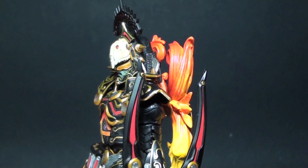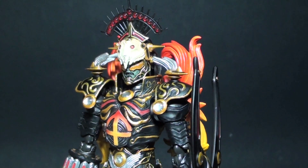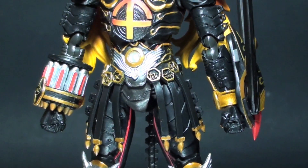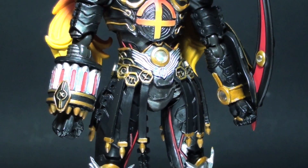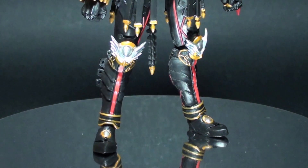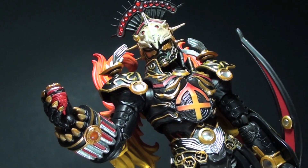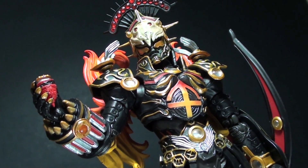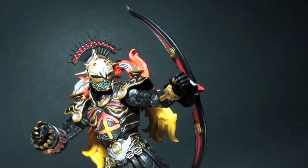Amongst all of the Zodiarts featured in the S.H. Figuarts line, for me this is the most important figure to be included in your collection. Sagittarius is a well-executed figure, but there are some parts that are off, like the cylinders on the right arm and the shoulder pads that dislodge themselves whenever they hit the flame accents on the back. The figure has the basic articulation and the abdominal joints are well hidden from view.